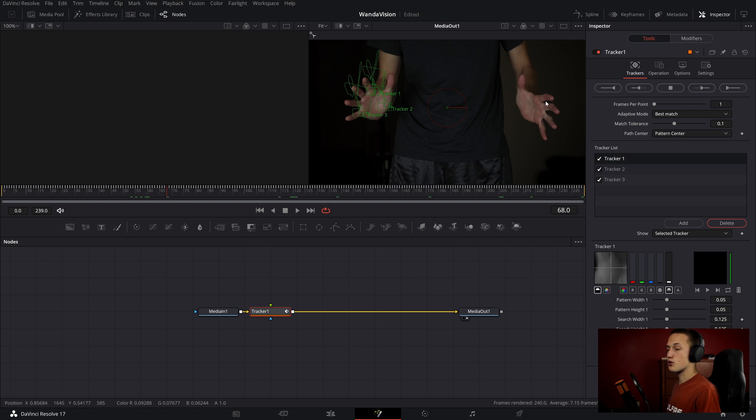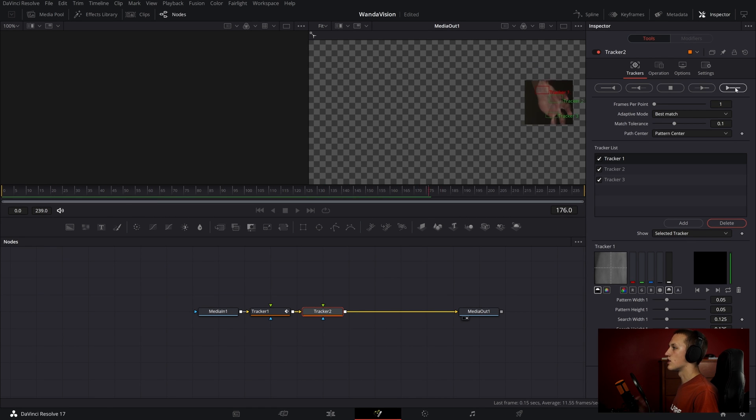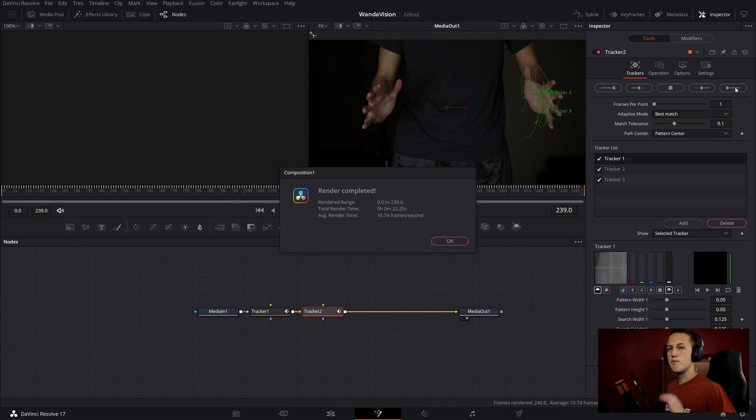Now that I have that, I need to track our other hand. I'll do Shift Space and add in another tracker node. I need to use two separate tracker nodes because otherwise it would put it in the middle of my hands, when I want one on my left hand and one on my right hand. Again, I'll go to the first frame and add in three trackers, then position them on my other hand. I'll set it to Best Match and track it forward — and once again, perfect.